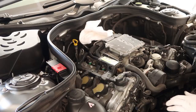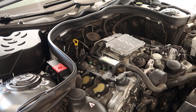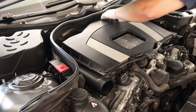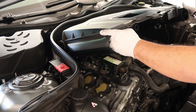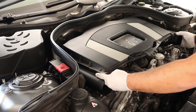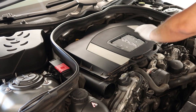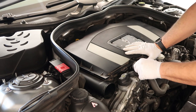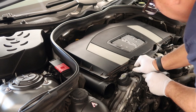Go ahead and remove this rag. And that's pretty much it. Don't forget to put this hose back in.